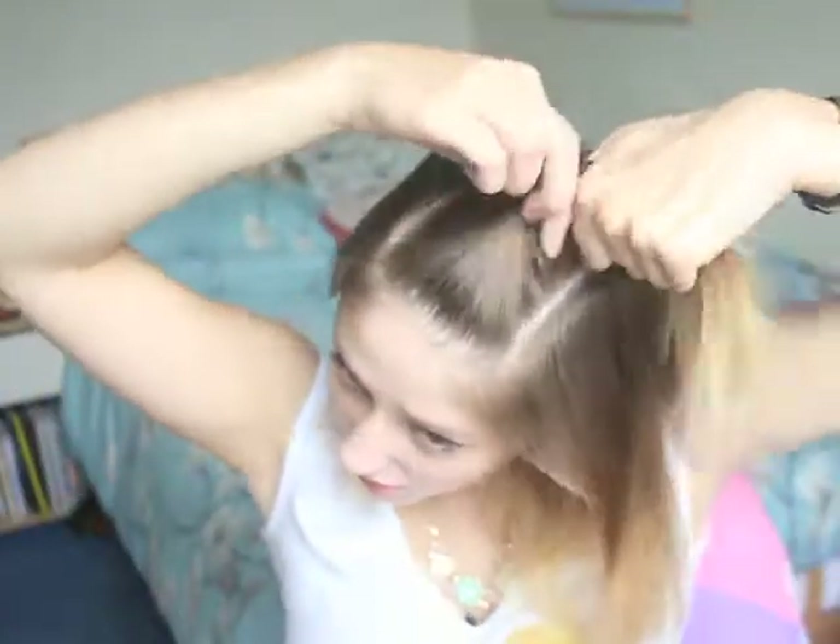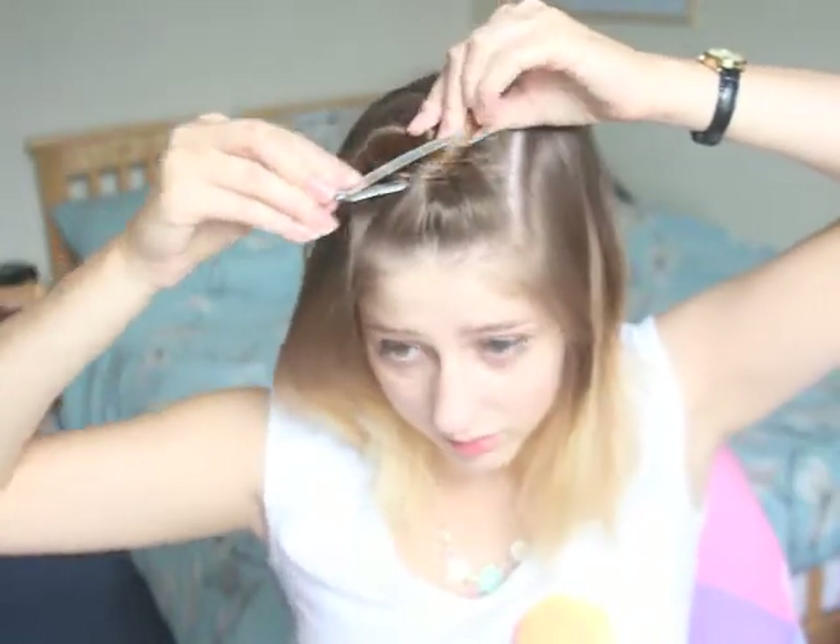Okay, I'm relatively happy with that. So I'm just going to twizzle that around and tie it up. You can use hair grips if you want, but I have crocodile clips.